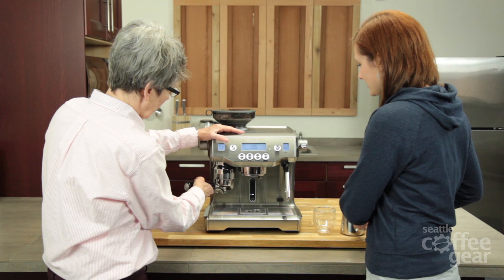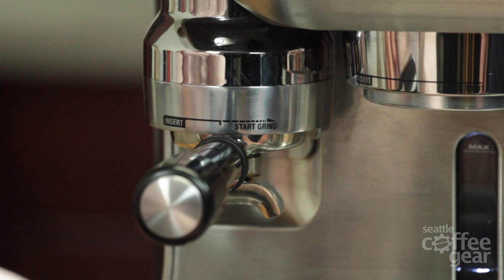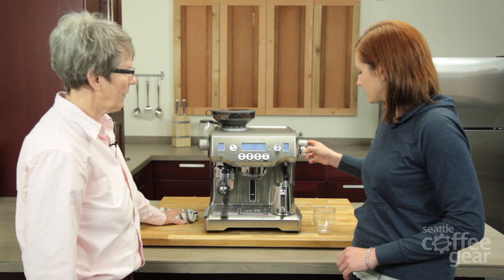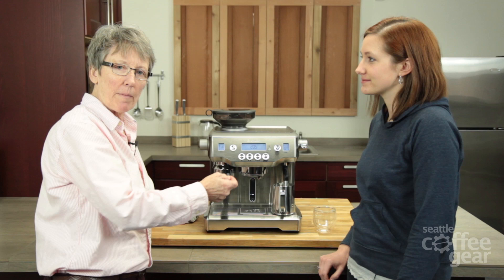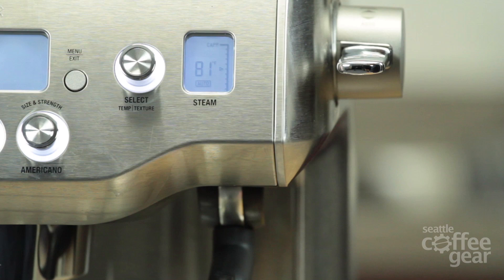Let's get the steam going and listen to the machine. You can hear it grinding. Down is automatic — it'll automatically sense the temperature and do it for you. Up is manual. It actually counts up the temperature on the display.